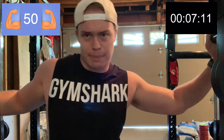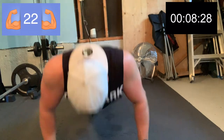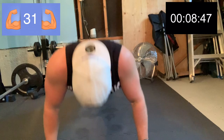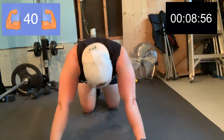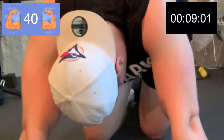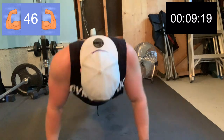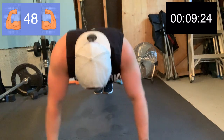We've got 50 push-ups. Okay, that's 30 — 20 more. 10 more. 3, 2, 1. Let's go!